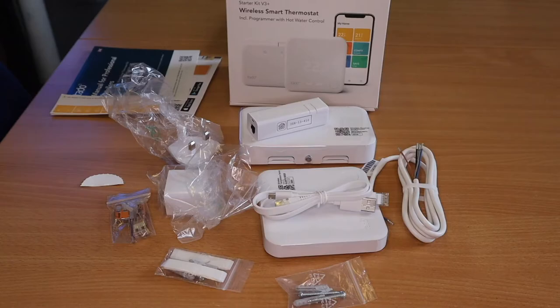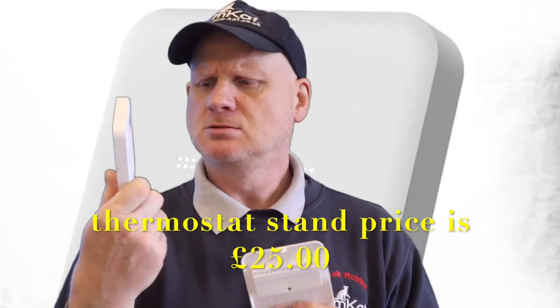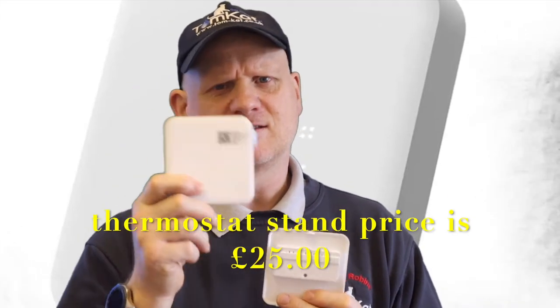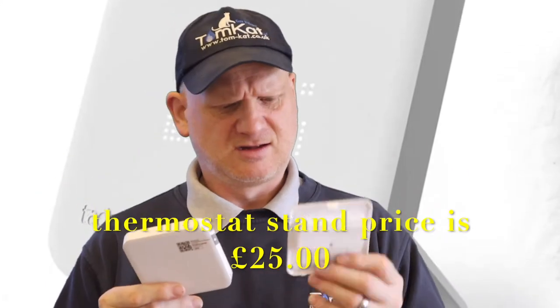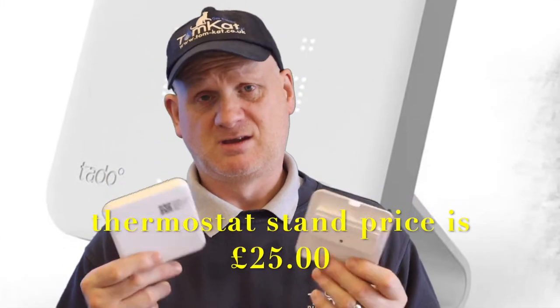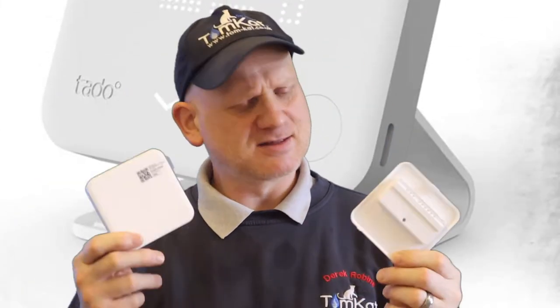Now let's have a look in the smart radiator thermostat box. One thing — Tado, you send a back plate for the wall which is good, but why don't you send a stand for it? A lot of people like to carry these things around different rooms, and you do sell a stand but you charge extra for it. I think more people would put it on a table than on the wall — that's just my opinion. What do you engineers think — stand or wall bracket? Let me know in the comments.